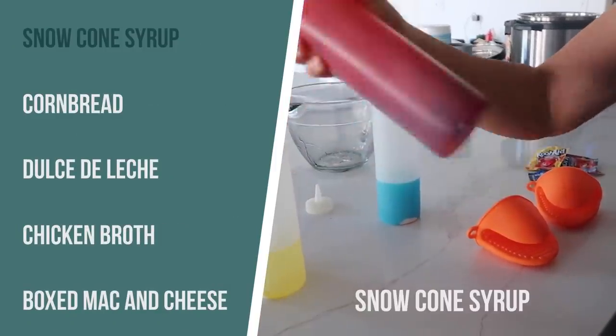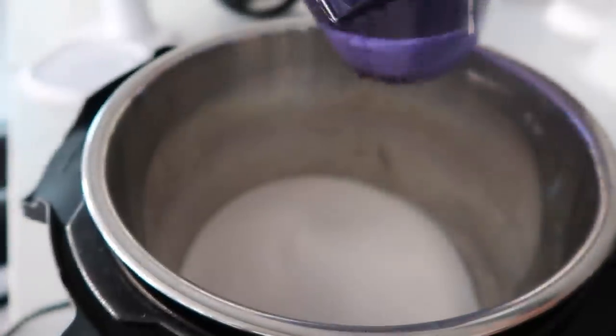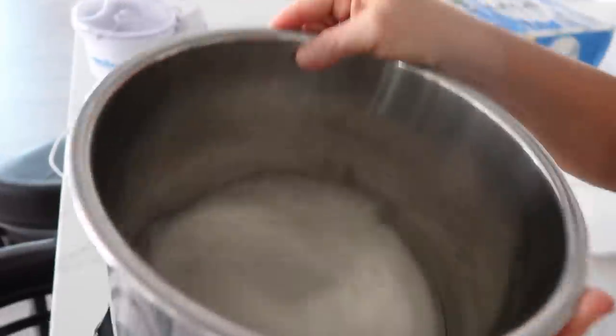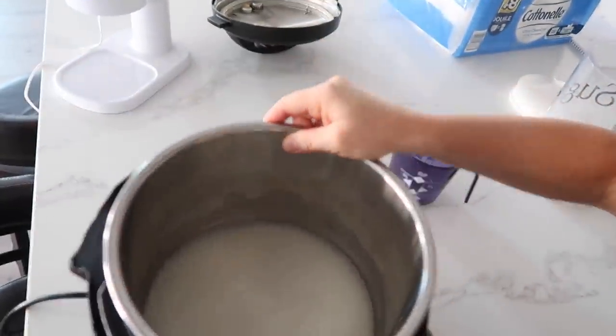Let's just jump right into the recipes. Number one might be my favorite: snow cone syrup. I actually haven't tried this before — this will be my first time. First, we're gonna take two cups of sugar and put it into the bottom of the Instant Pot. Then take one cup of water and pour that in. We're going to mix our sugar and water around a little bit — you don't want to mix it completely because we need some of that liquid to pressurize.